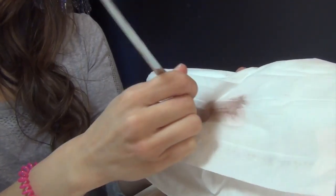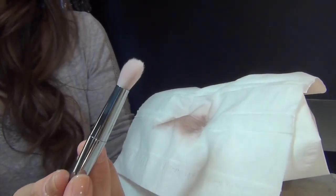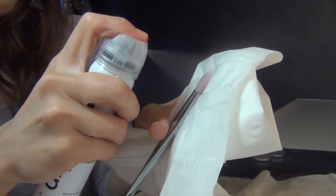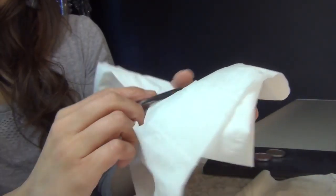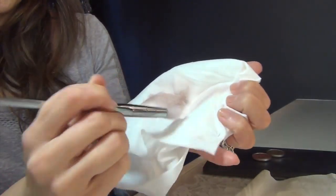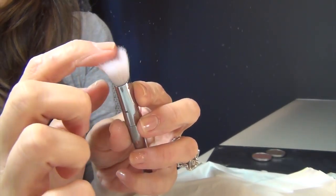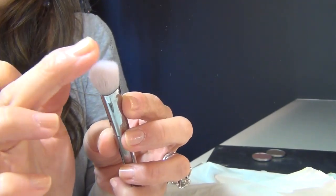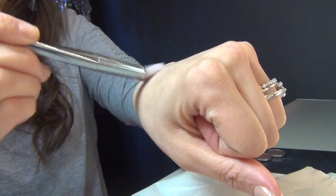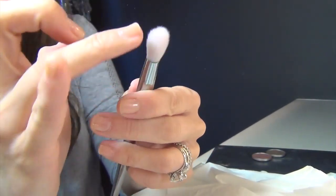This is pretty amazing — it's getting a lot of the color off. Since this is a bigger brush you'll definitely have to go in twice. This looks really good. I can tell there's still a little bit of color, but overall I'm very happy. It's taken most of the color off and it feels like a brand new fluffy clean brush. This one also feels dry to the touch — completely ready to go.